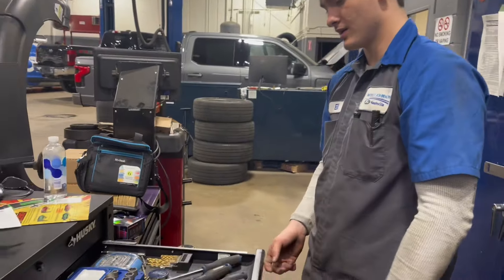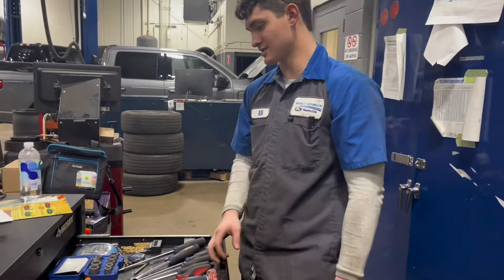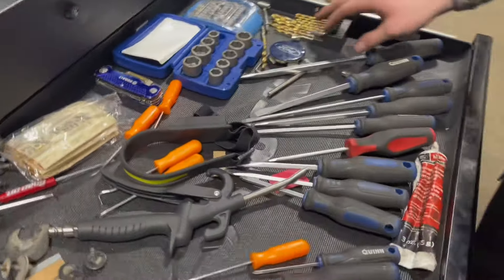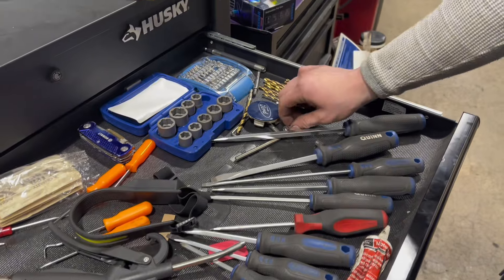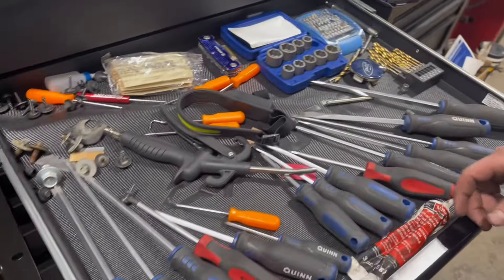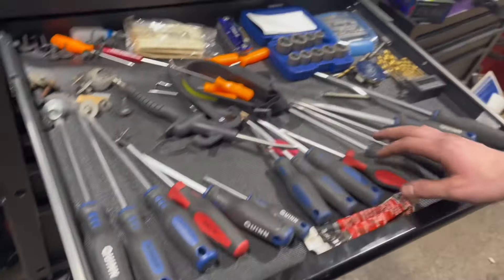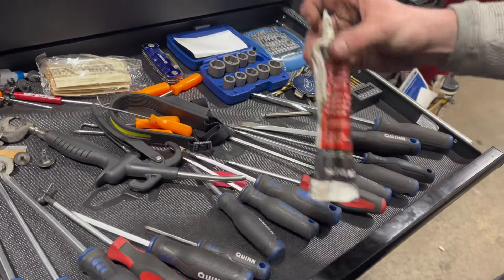This is my top drawer. It's just miscellaneous nuts and bolts, nut removers, drill bits, just some miscellaneous stuff like caps and stuff like that. I got my flashlight, air gun, picks, my Phillips heads and my flatheads. Some good old brake lube.